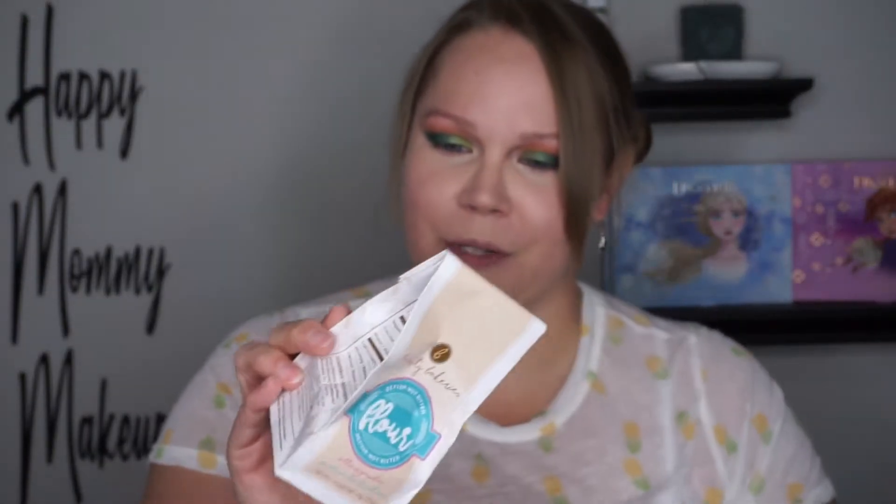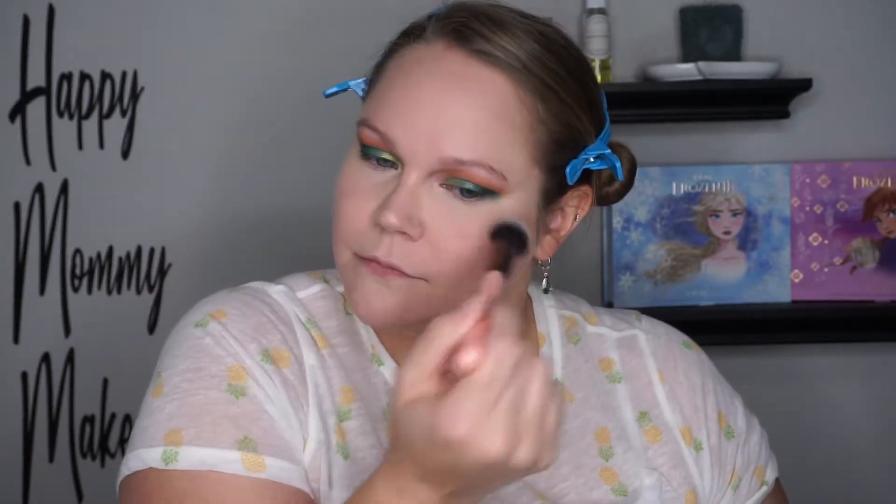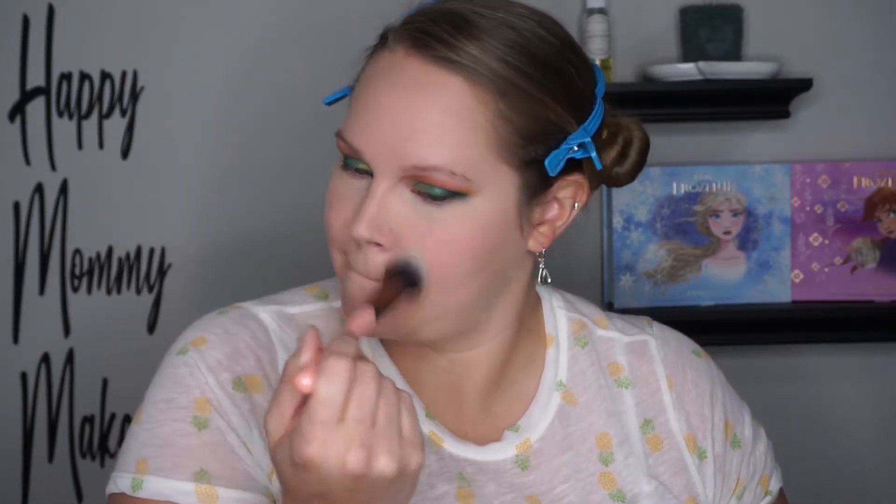The third thing in the box is the Beauty Bakery Flour Setting Powder, retailing for $24. The packaging is so cute — it's supposed to look like a bag of flour, and on the side it has a nutrition specs panel. This is the oat translucent shade. I'm going to use a precision foundation brush by Luxie to apply it on my face. Let me clip up my bangs to keep hair out of the way, and then I'll go finish up my face and be right back with the last two products.